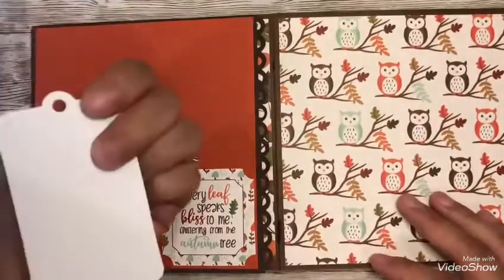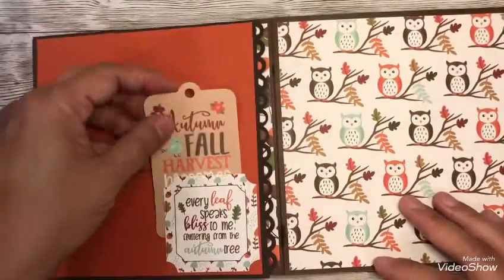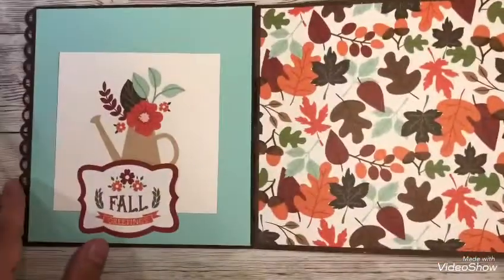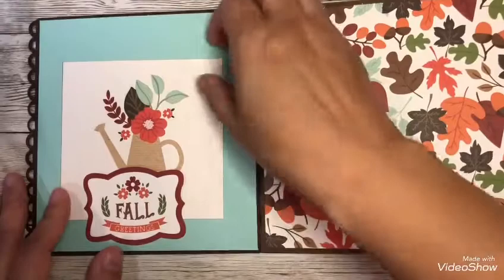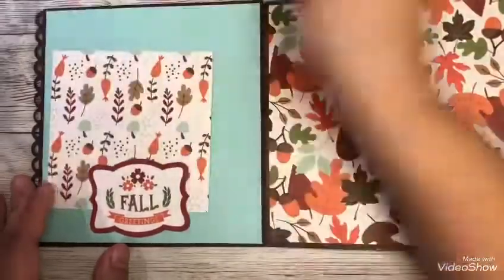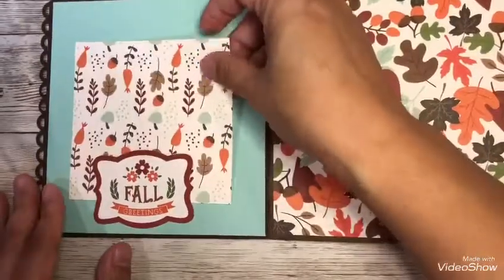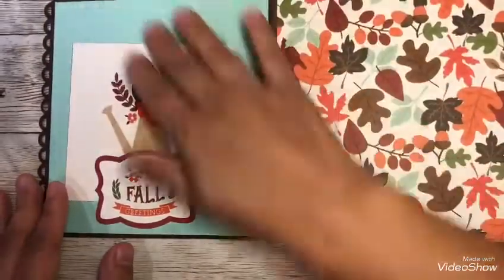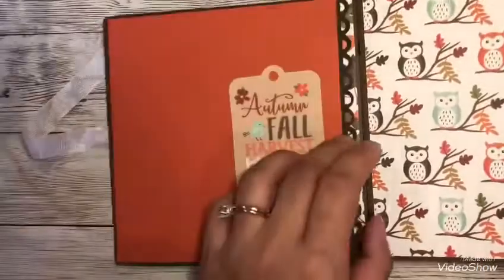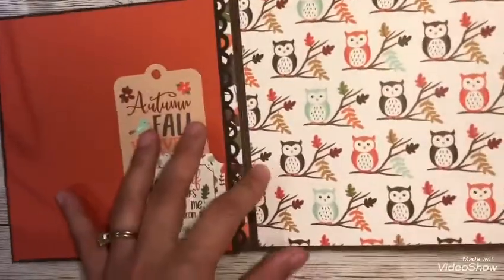Here I'm showing you a tag that you can insert your journaling as well. It flips over to the left, and again another spot where you can do journaling. You just insert your picture in there. I left it pretty plain and easy for everyone to go ahead and incorporate their pictures and journaling. I didn't do too much embellishing since I didn't want the album to be too thick.